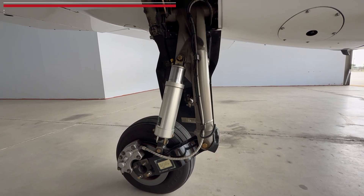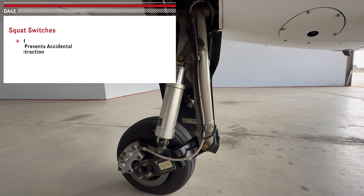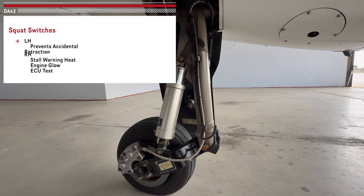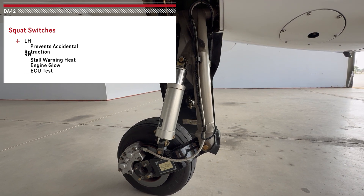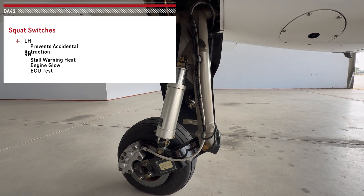Squat switches are electrical switches on the aircraft landing gear that signal when the weight of the aircraft is on its wheels. On the DA-42, we have two squat switches — one on each of the mains — but they have different functions. The left-hand squat switch prevents accidental gear retraction on the ground. This is especially important because if it were to malfunction and we had the electric master on and raised the gear, there's a risk of serious aircraft damage.